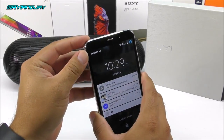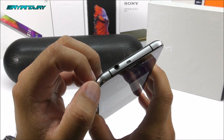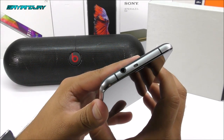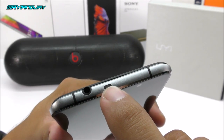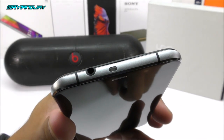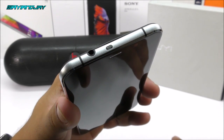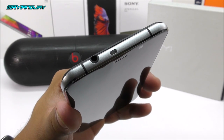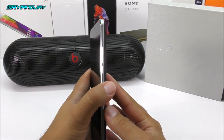The IR blaster on the Umi Hammer S is working like no other — I compared it with my Samsung Galaxy S6 Edge and both had exactly the same range. One cosmetic difference: the Samsung's IR area is more concealed, while on this device you can see the sensor inside clearly, giving a slightly cheap appearance. But functionally it is just as good as the Galaxy S6 IR blaster.